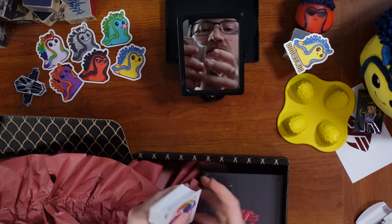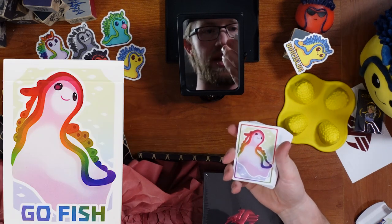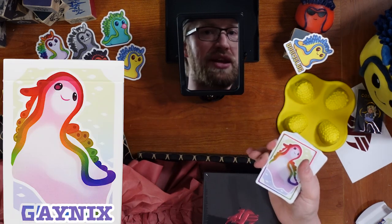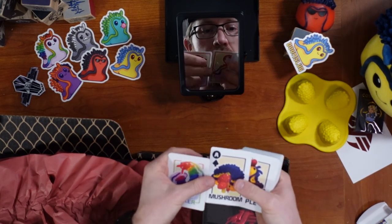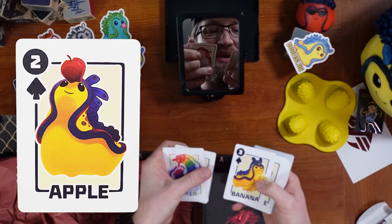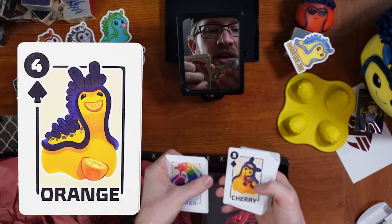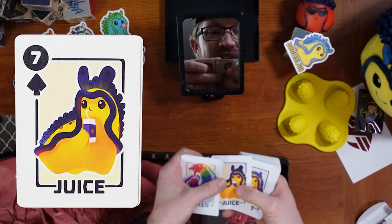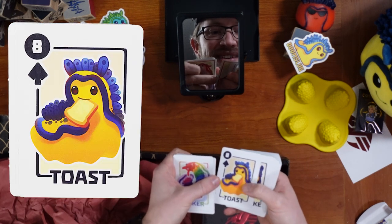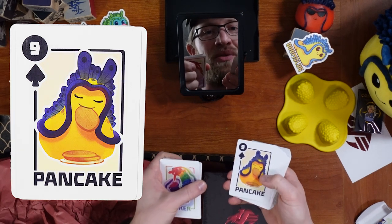The card quality of these is actually really nice as well. Have we even seen rainbow taniks? I want to call these gayniks, but anyway — we've got the actual suits, you can use these as face cards. Apple, banana, orange — that's freaking adorable — cherry, grapes, juice, toast, pancake. They went there. They really did it.